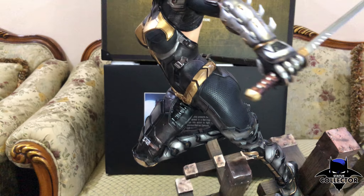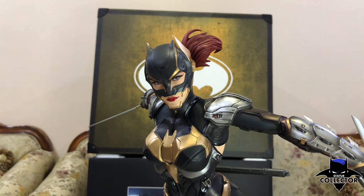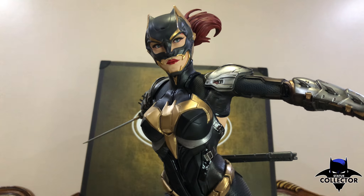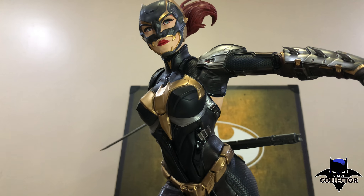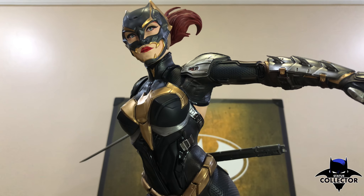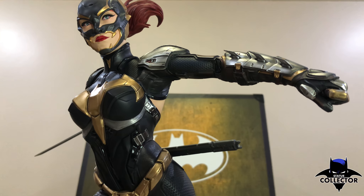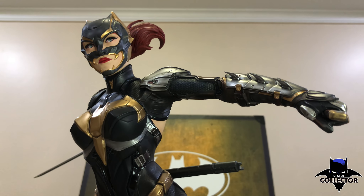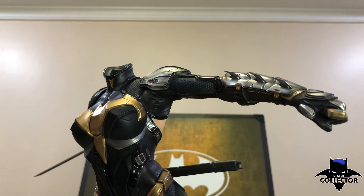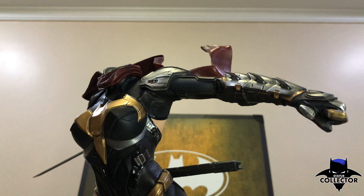I'm going to do some switch-outs to see the different looks you can achieve with this statue. That's what I love about XM Studios — they have a ton of switch-outs you can change to make this piece more vibrant and dynamic in your collection. Let's put the ninja scarf on — it goes in really easy.